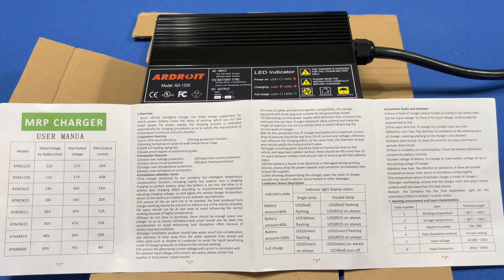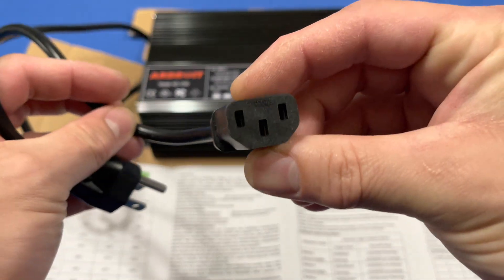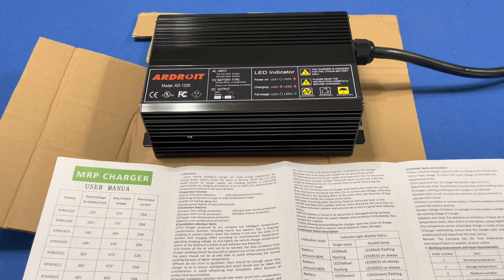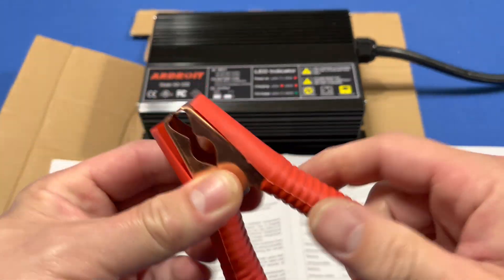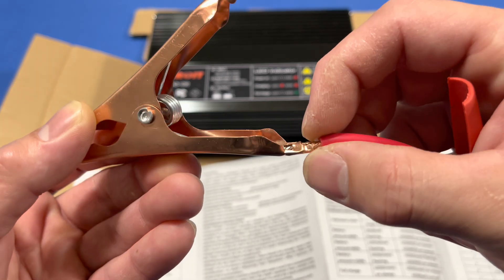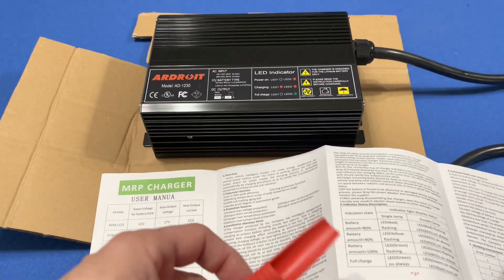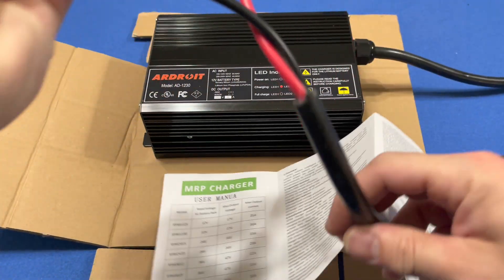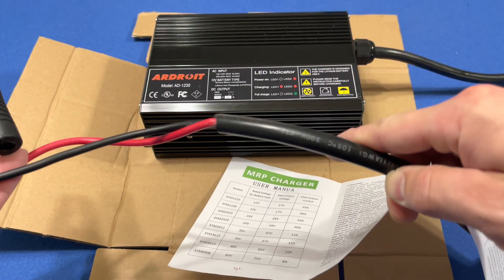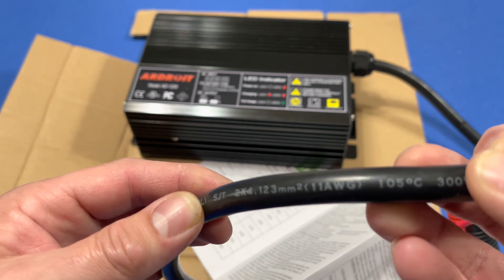Right here we have the unit. It's a nice aluminum housing — looks like it's extruded aluminum. Here's the power cable that plugs into the wall, standard computer-type style. The battery clamps give you about three feet of cable. They seem to be copper all the way through — they are soldered and crimped. These run down into an insulated big jacket which is 11 gauge wire.